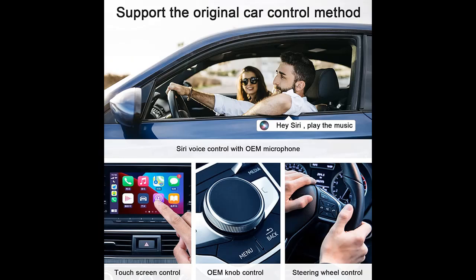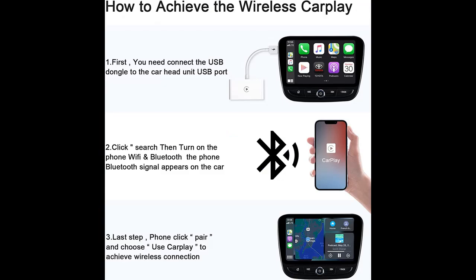Simply plug the adapter into your car's USB port or Type-C port, turn on Bluetooth and Wi-Fi on your iPhone, and search for the CarPlay adapter to connect. After the first installation, it will automatically start and quickly connect to your iPhone when the car engine starts.